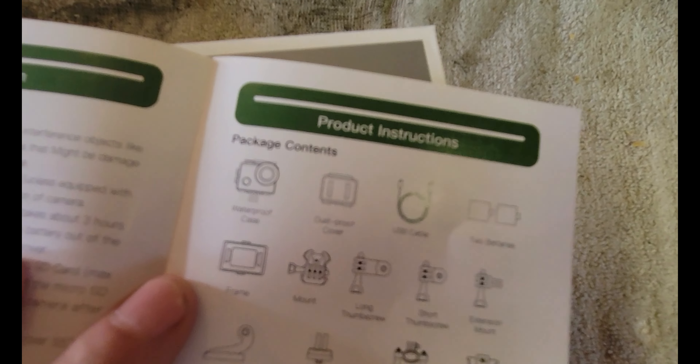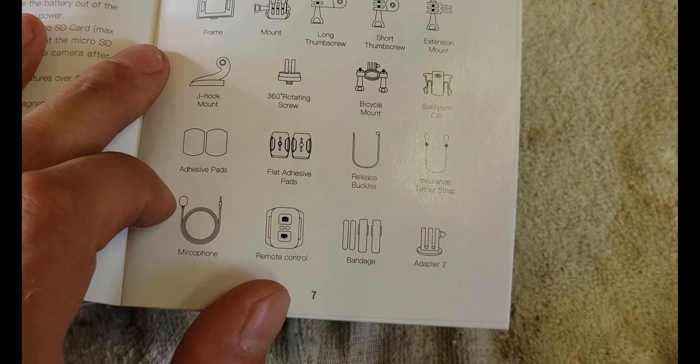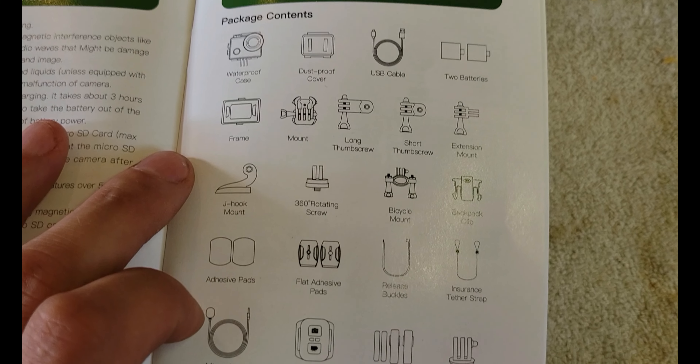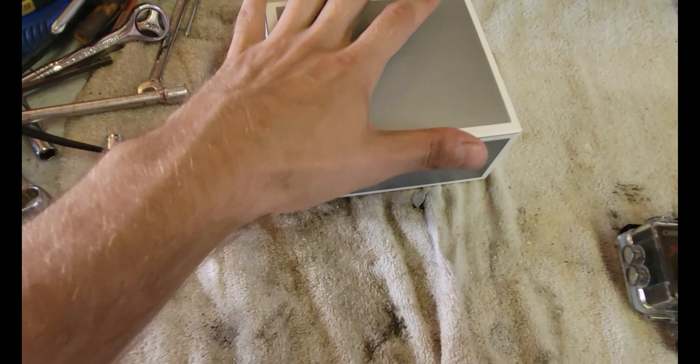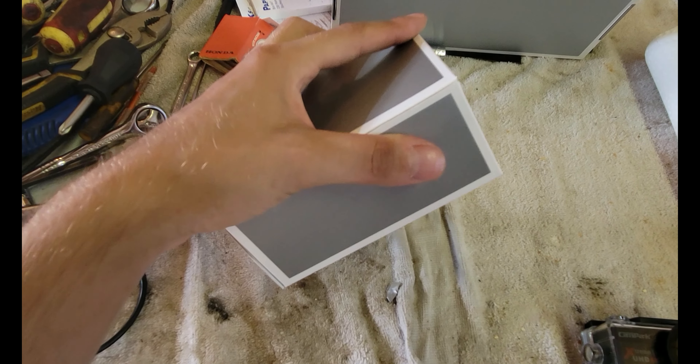All of this fine stuff here - this is what it all comes with. I could bore you with opening up and showing you each individual piece, but instead what I'm going to do is mount it to my helmet. There's a microphone with it. We're going to mount it to the helmet, go for a ride, and see how it compares to the last video I made with me and Hayley when we went out into the bush. We'll see how this camera compares to the last one.